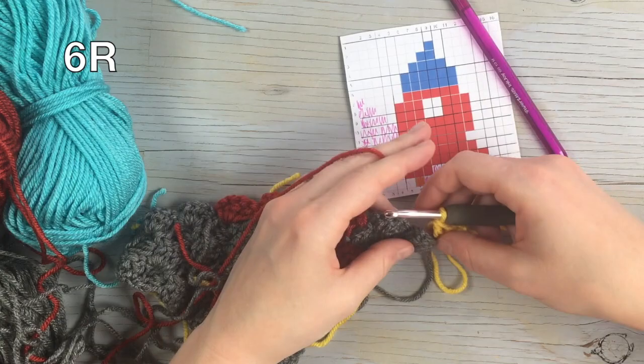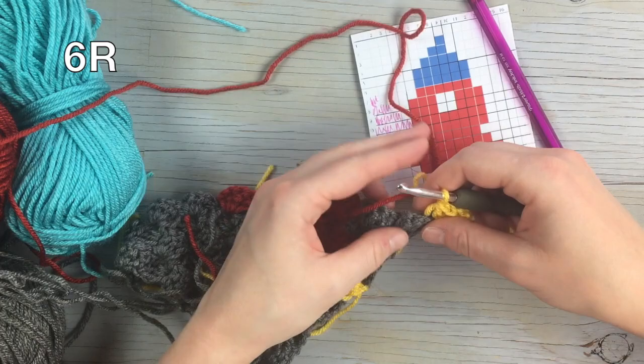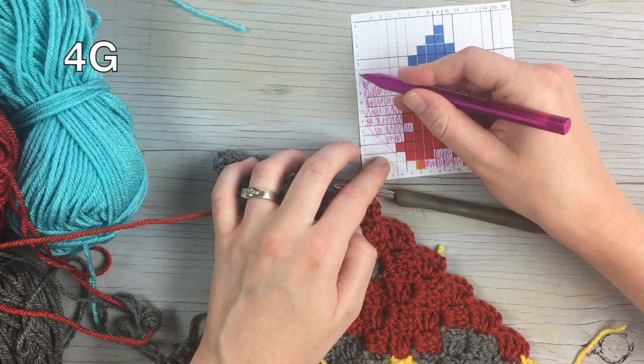You're gonna have to do the same thing again because we're skipping two blocks, so bring the red down keeping it nice and loose so that you can work the end in. There's our six, and then work one, two, three, four in gray.